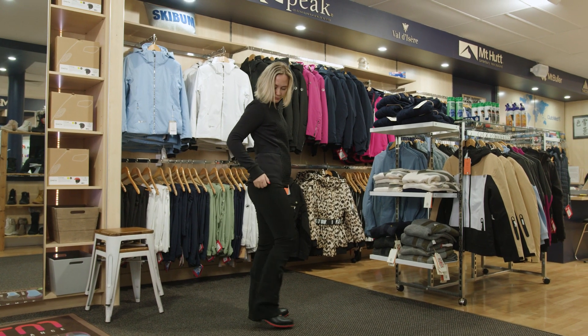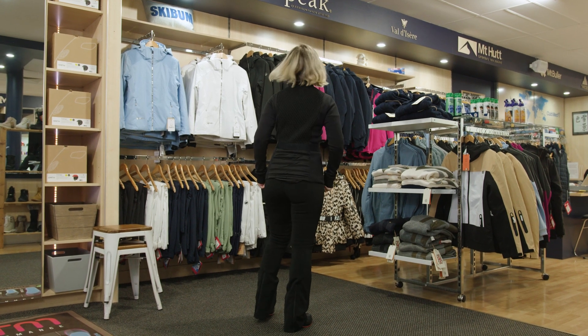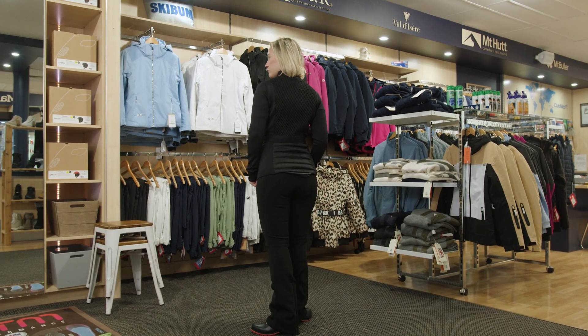Hayden from Snowscene here, and today we're going to talk about the Fusealp Merrill Midlayer. One of the more stunning pieces that we have in store in our collection. It comes through with the signature smock detailing that Fusealp is famous for.